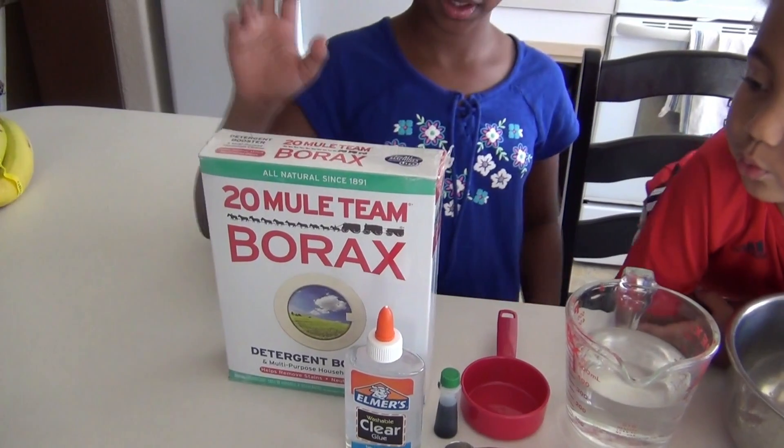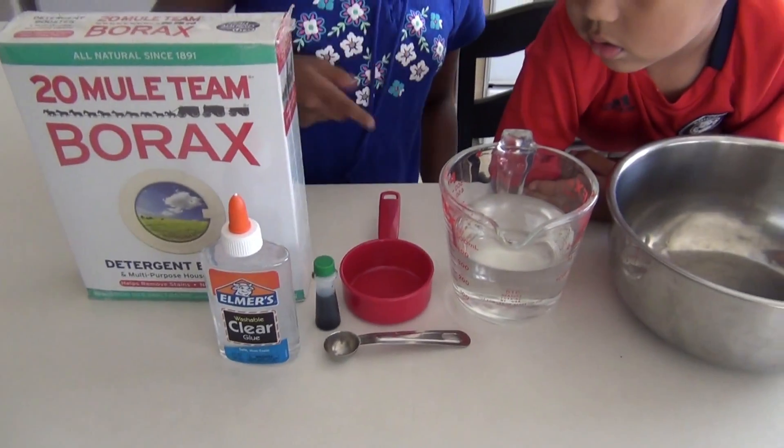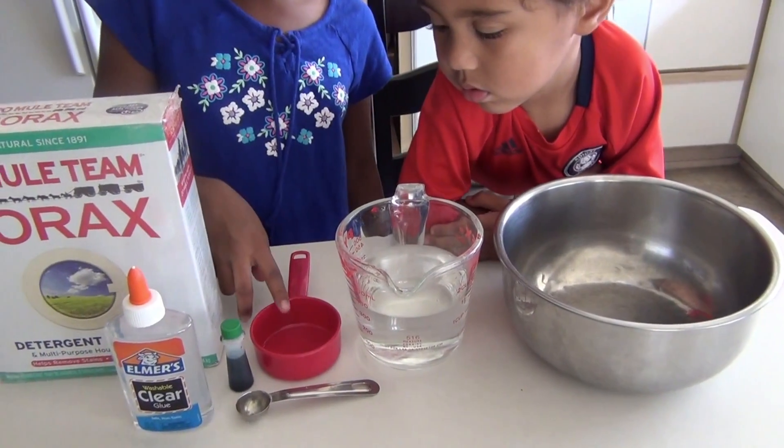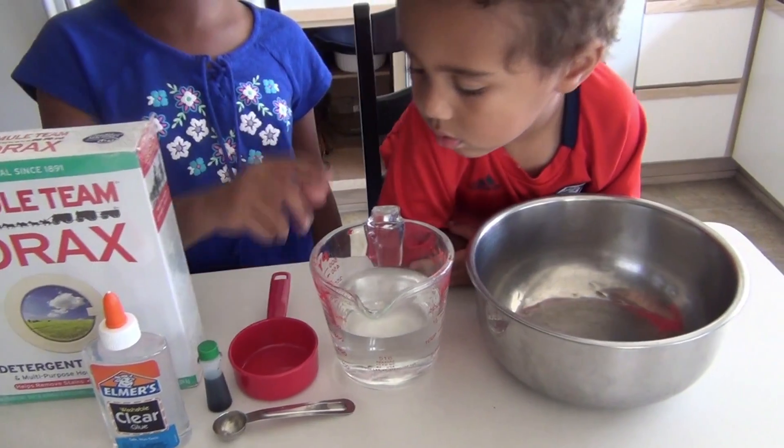What you need is borax, clear glue, green food coloring, a tablespoon, a half cup, a measuring cup full of water, and a bowl for mixing your slime in. Now let's make some slime.